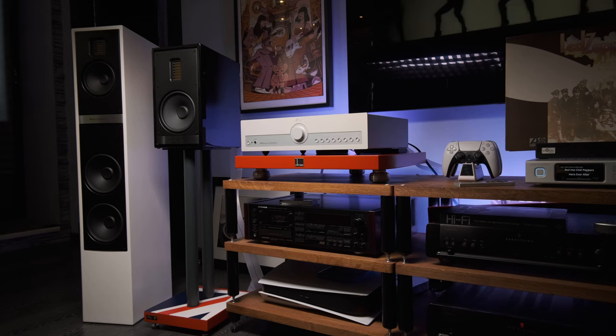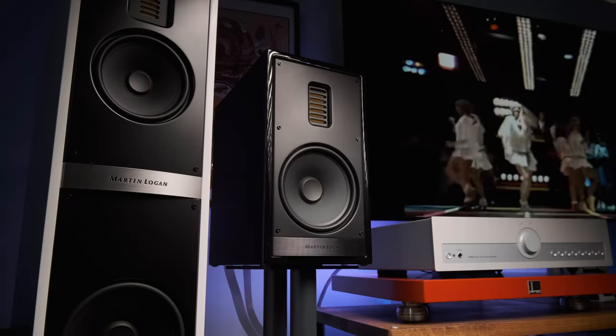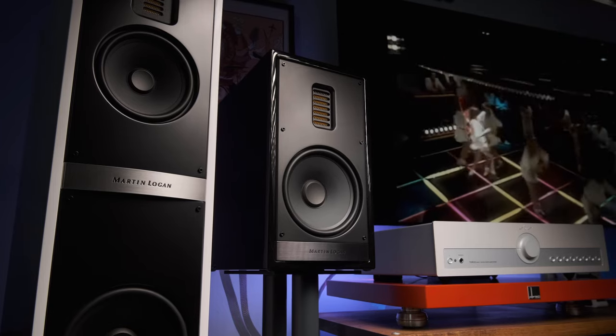I first tried it with my Martin Logan ESL electrostatic speakers, and I must say that this unequal marriage clearly showed that Taurus needs speakers with less load. On the one hand, it proved to be a device capable of broadcasting high-resolution subtleties and details, but it frankly didn't have enough power — you can hear that it is hard for it to move four 8-inch woofers in the bass sections of these speakers. There is a lack of punch, and twisting the volume knob doesn't change the situation at all. So I took other speakers: Martin Logan 35 XTI bookshelves and 40i floorstanders, and with them, this amp showed itself in all its glory.